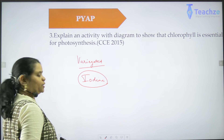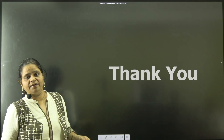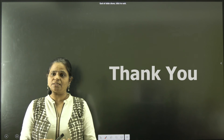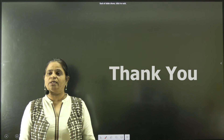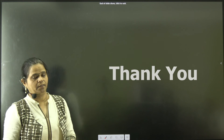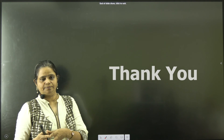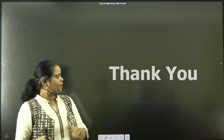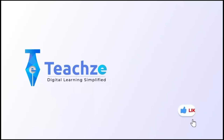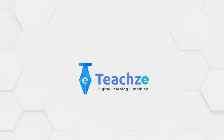That is all for this particular session. We have understood what photosynthesis is, what plant nutrition is, what the raw materials are, the different types of nutrition, the difference between unicellular and multicellular organisms, and what differentiates a living from a non-living organism. We will continue with the other sessions. Thank you so much.